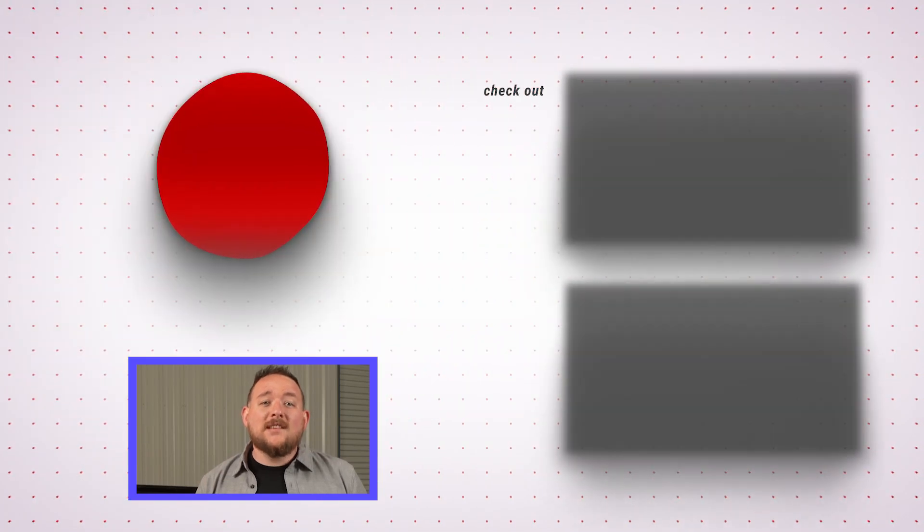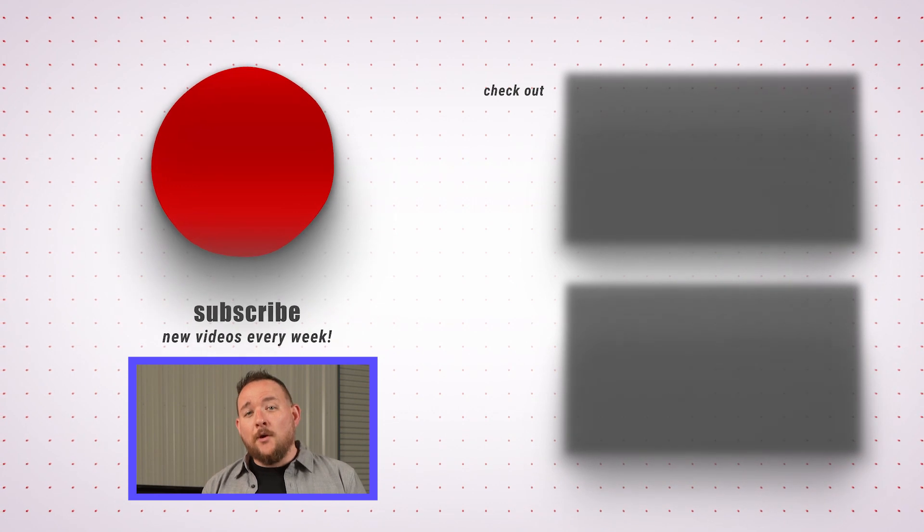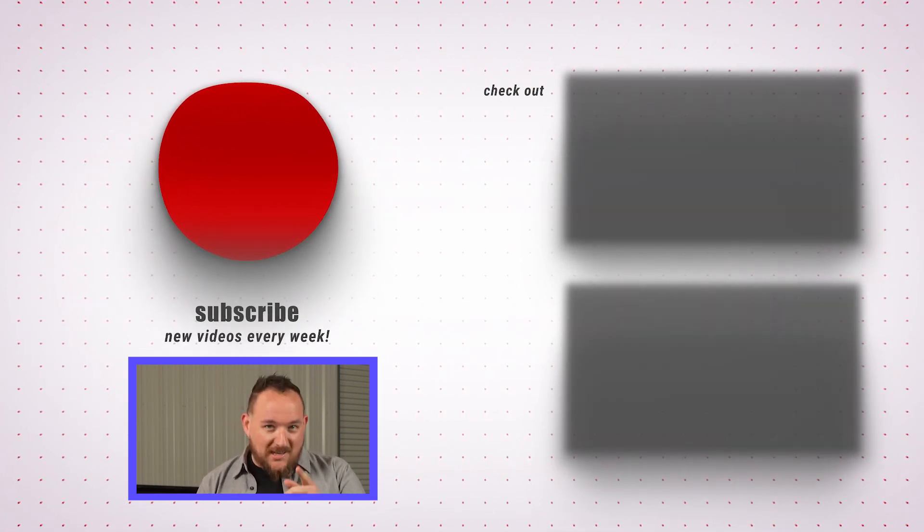It's a pretty simple process to take care of. Just take your time and do it correctly. If you like this video and want to see more trailer maintenance videos on this channel, give us a thumbs up, leave us a comment, and as always feel free to smash that subscribe button. It lets us know we're doing a good job and we'll see you in the next one.